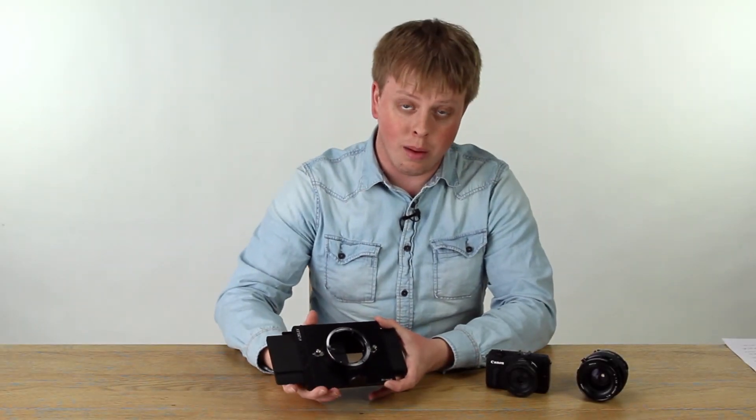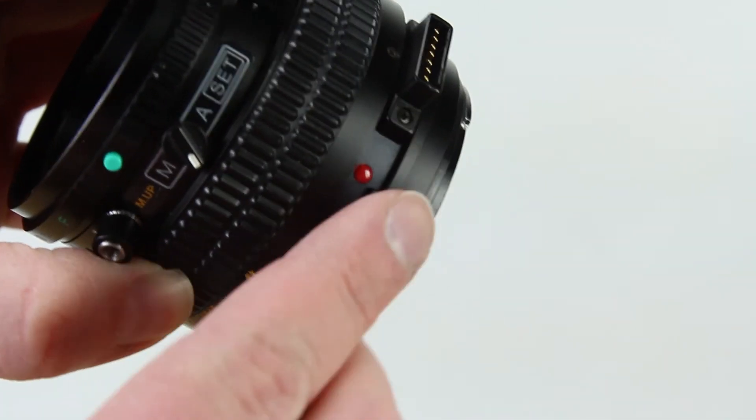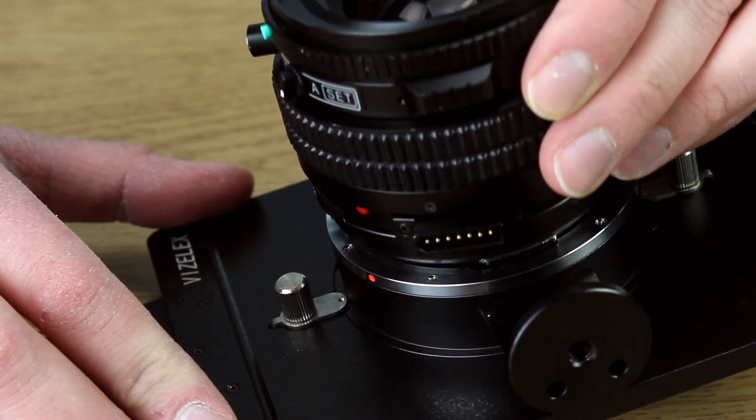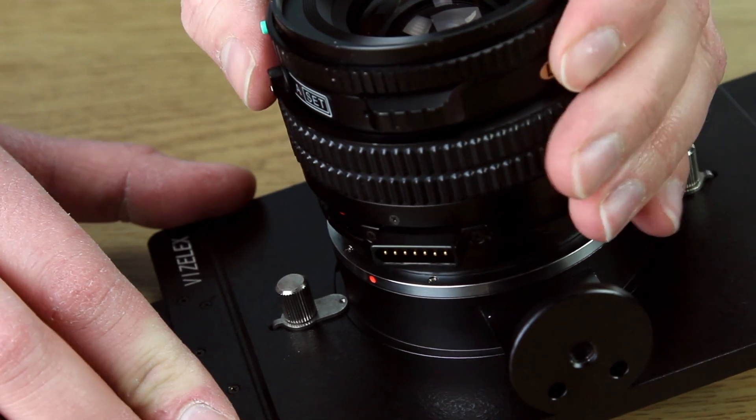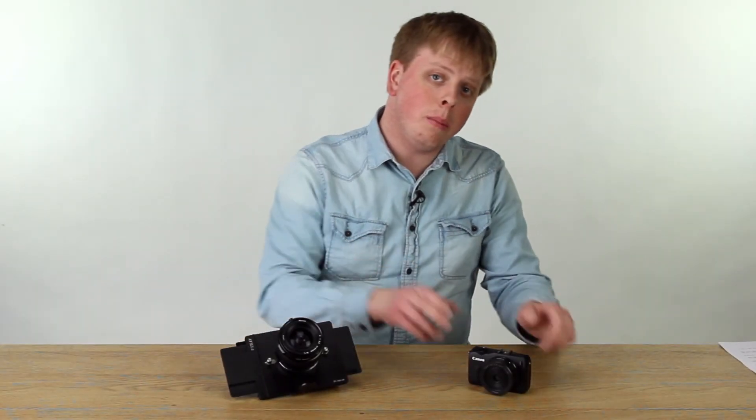Today I'm going to be using the Mamiya 645 version of the RhinoCam. Let's get started by mounting the lens. Locate the red dot on the lens and line it up with the red dot on the RhinoCam's lens mount. Press the lens into the mount and turn it to lock it into place.